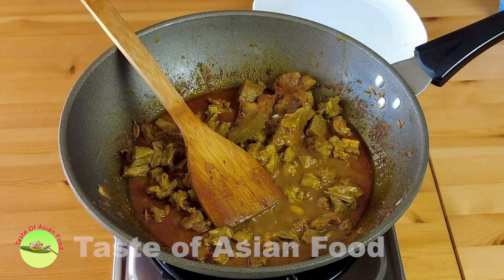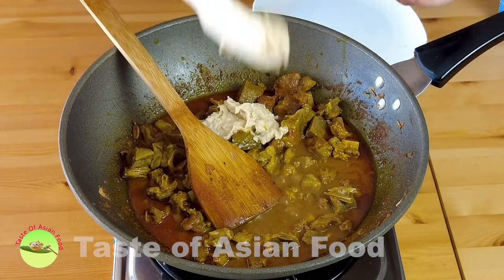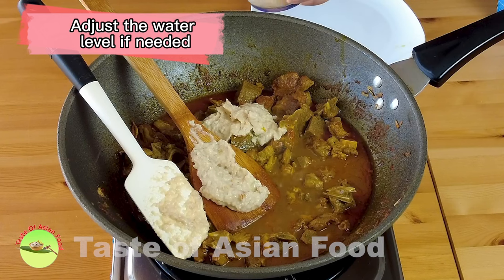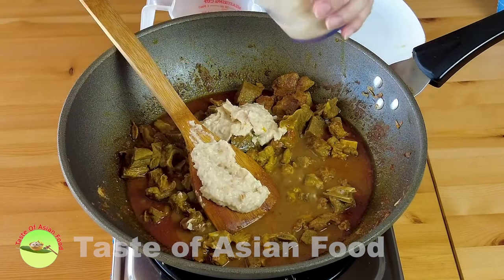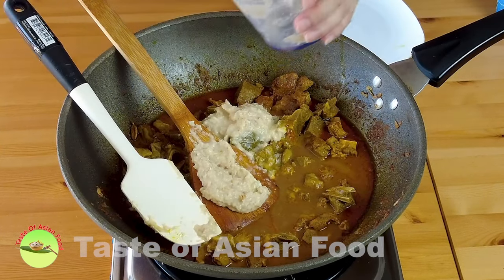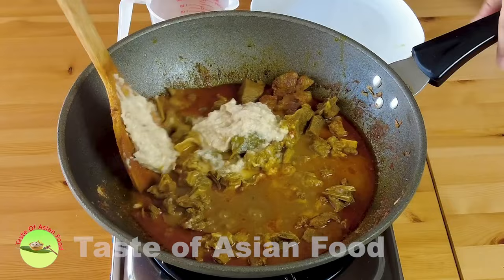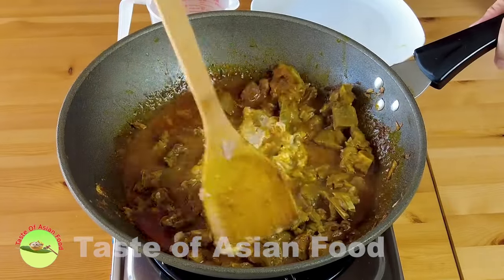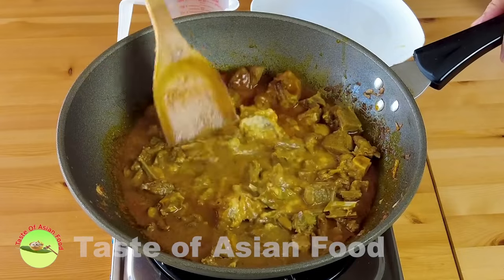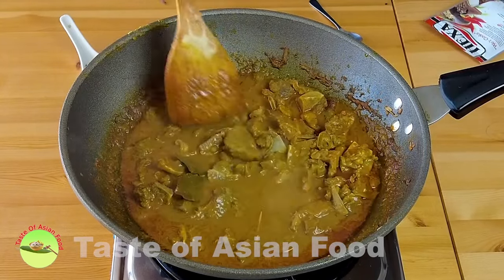Back to the lamb — now we add the onion-yogurt paste. Adjust the water level if at any time you find there's not enough water. I've cooked it for about one hour and fifteen minutes, adding some water in between and cooking it down. Now you have an option to make it thicker or more gravy.